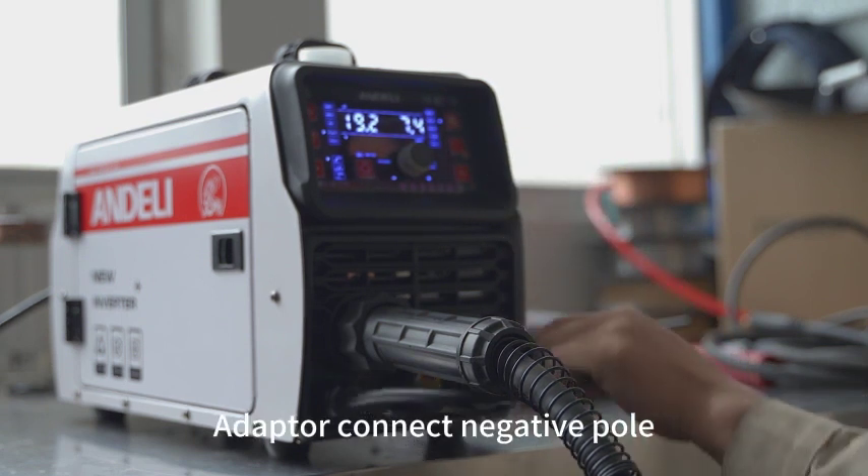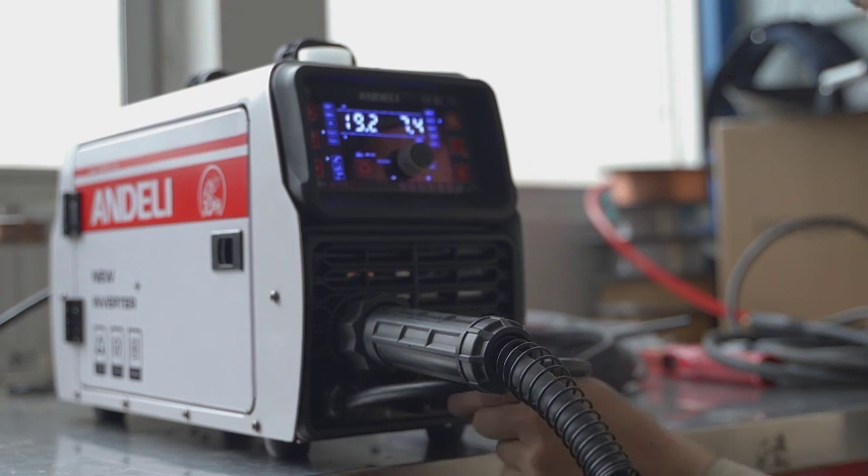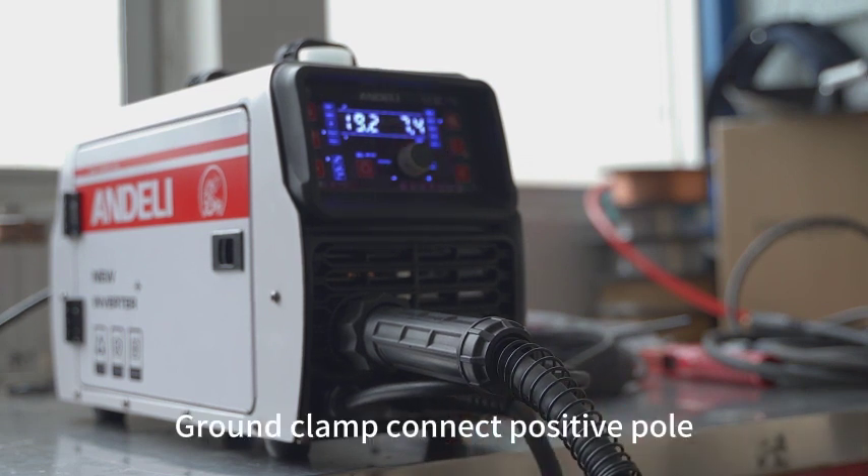In gasless mode, the adapter connects to the negative pole. The ground clamp connects to the positive pole.